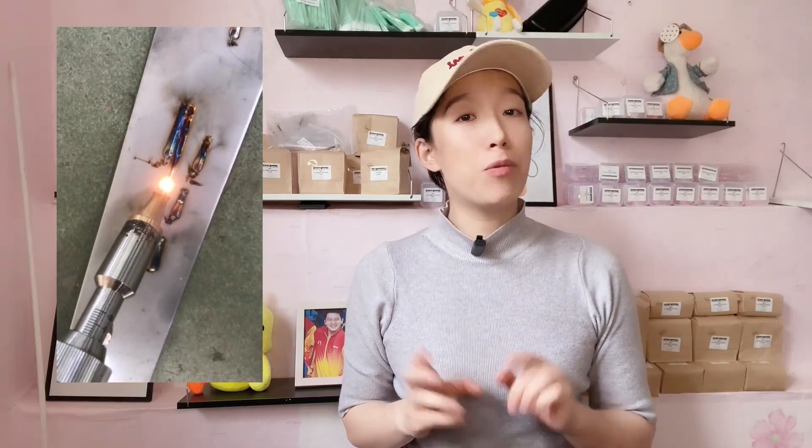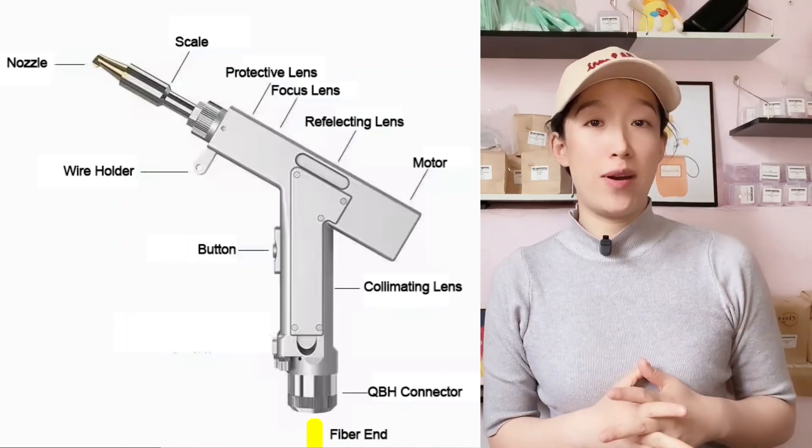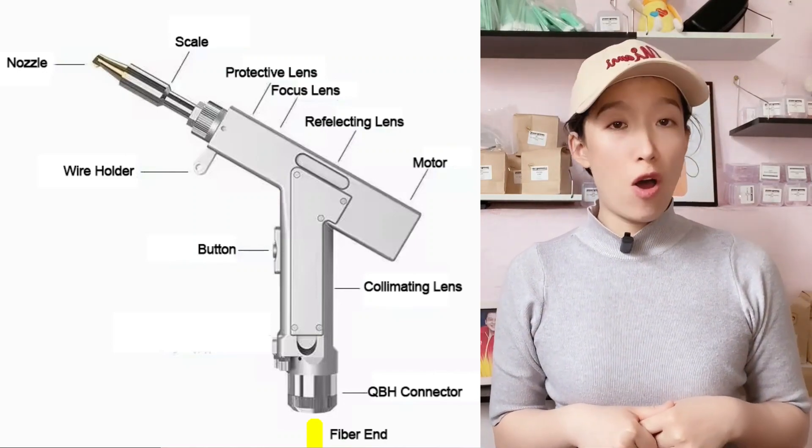First, let's watch a video: when clicking the welding button there will be obvious sparks at the nozzle, and during the welding process the laser intensity will gradually decrease until finally there is no laser. If we encounter this condition, the lens is probably damaged. The lenses here are not limited to the protective lens but may involve the focusing lens, collimating lens, reflectors, etc., and damage to one or more of these may cause this situation.